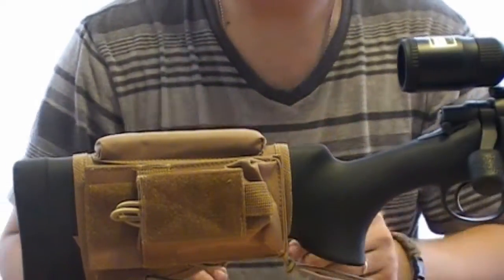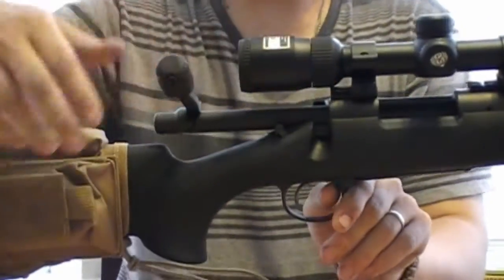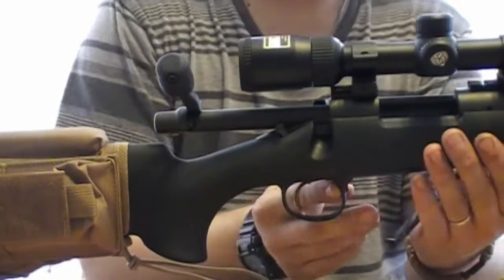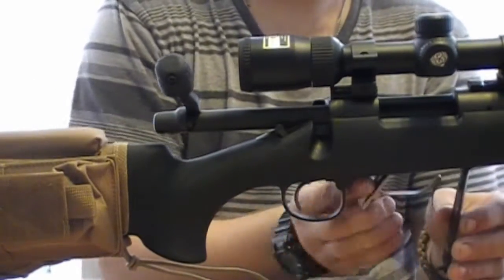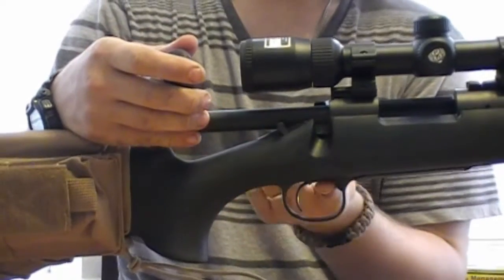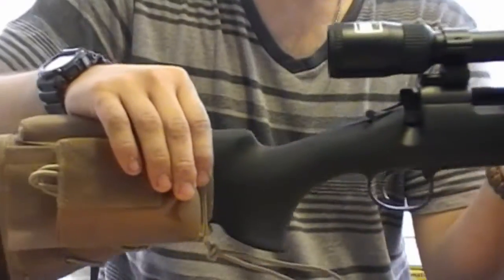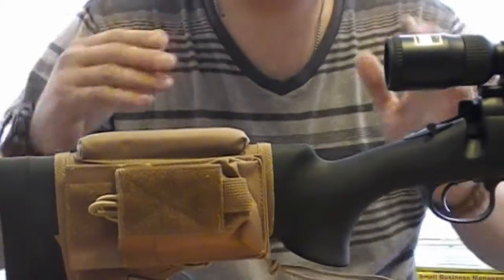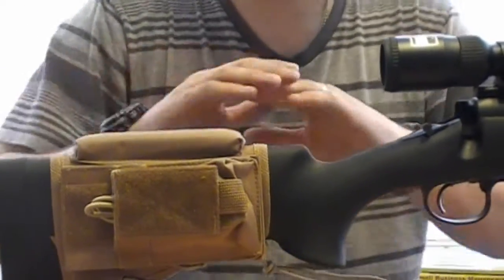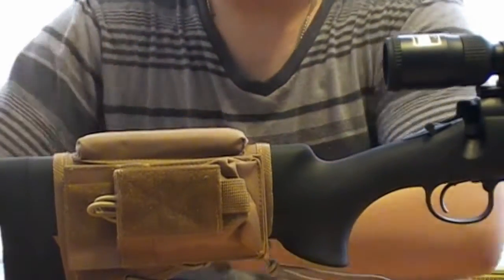It is a complete great piece, but before we start this video we're going to do a quick safety check — nothing in the chamber and internal magazine dropped out. We're going to make it a little more safe by taking out the bolt and setting it to the side so we know for sure it's empty. There is also no ammo anywhere around me to make it even safer.